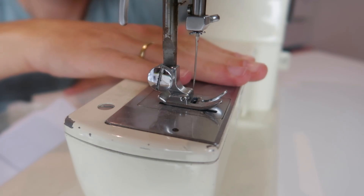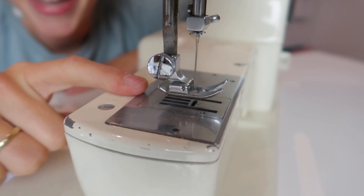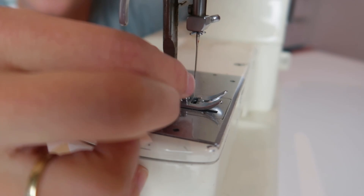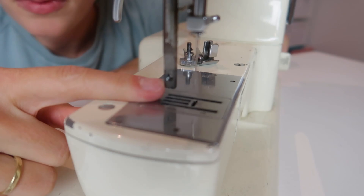Here we have a foot on a pretty old sewing machine — it's a little bit dusty, haven't used it in a while. Normally your foot is up, but to see if your machine is high shank or low shank you need to lower your foot and then measure the height of this thumb screw — the screw that is keeping your foot in place. Let's first unscrew this, and this hole over here is what you need to pay attention to.